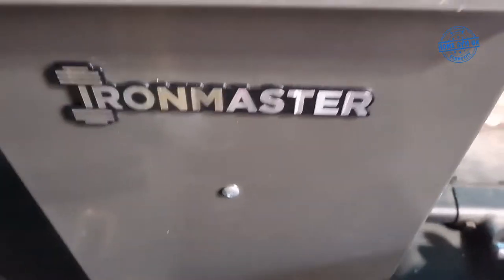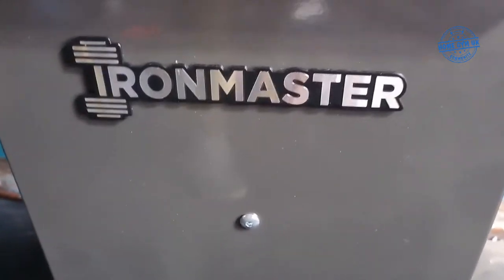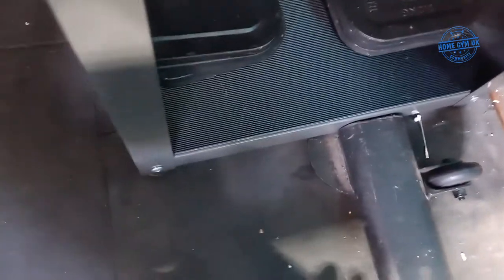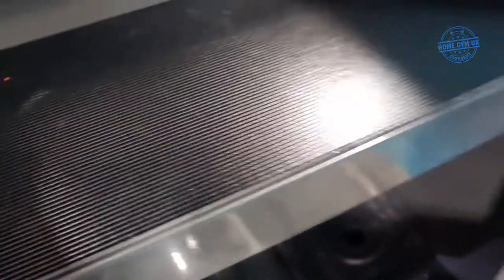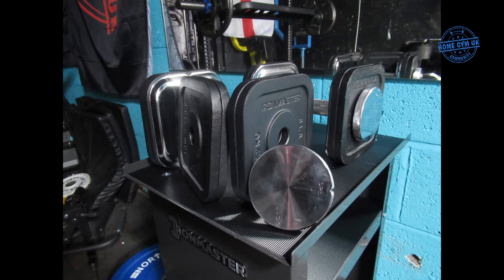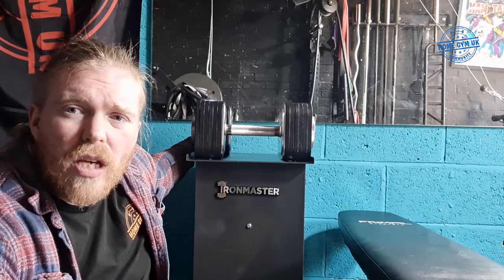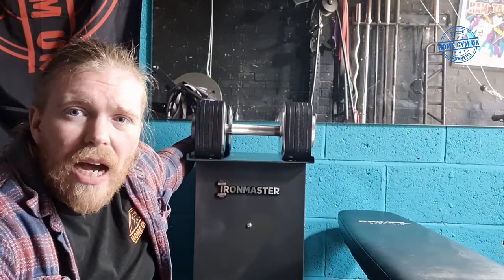This is the stand as well — nice little magnet badge logo there. Coming around the side, you've got the plate storage at the bottom, and as you can see I've got most of the plates on there.